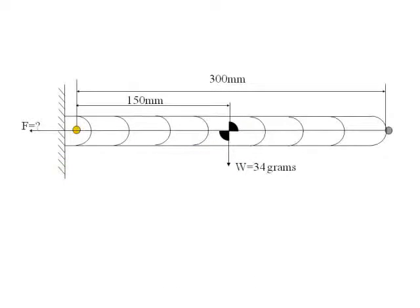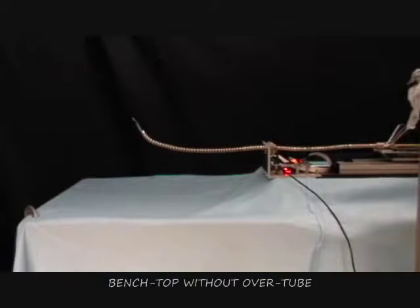Since the force required by the strings to be pulled is proportional to the weight of the HARP, its length is limited. As an example, here is a 600mm long HARP failing to support itself.